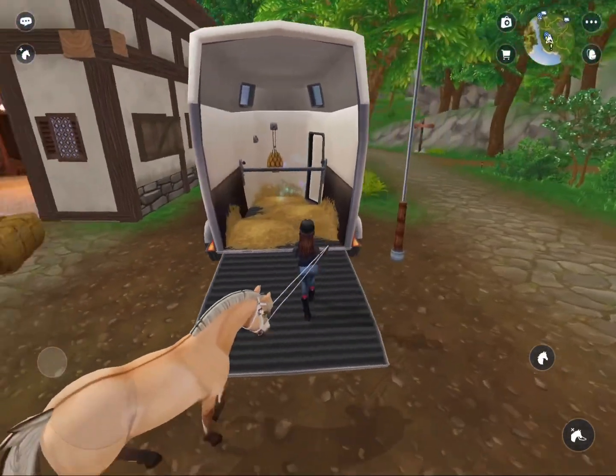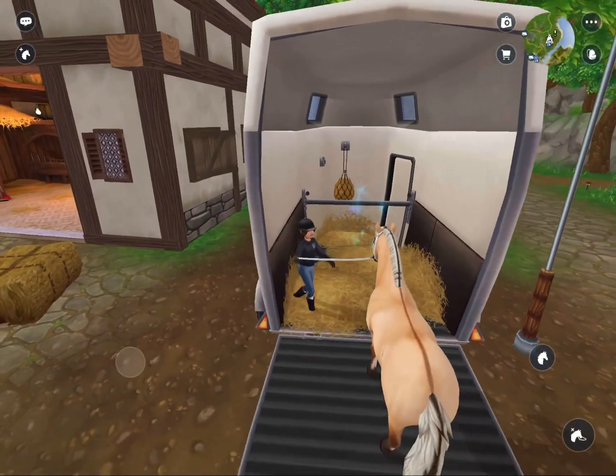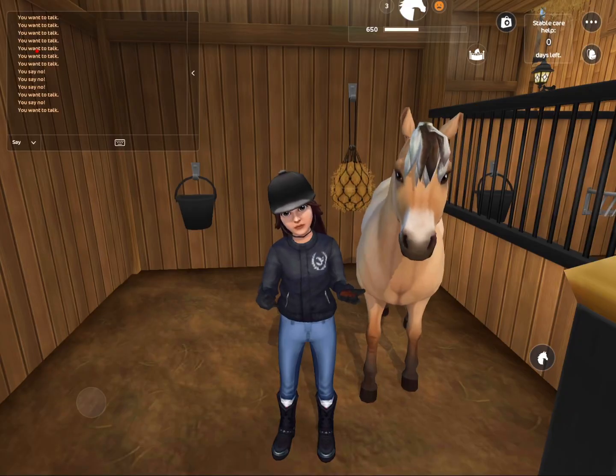Let's go into the trailer now. He's not very good with the loading but he's pretty good. Now that we're back home I'm going to take his bridle off.